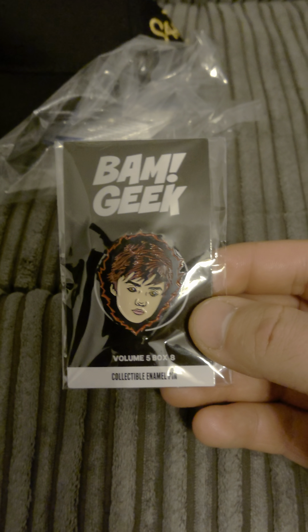Also, a card — you get a card in every box. And fan art signed from Bill and Ted. They are doing different variants of this, but it looks like we've got the standard edition in this box.